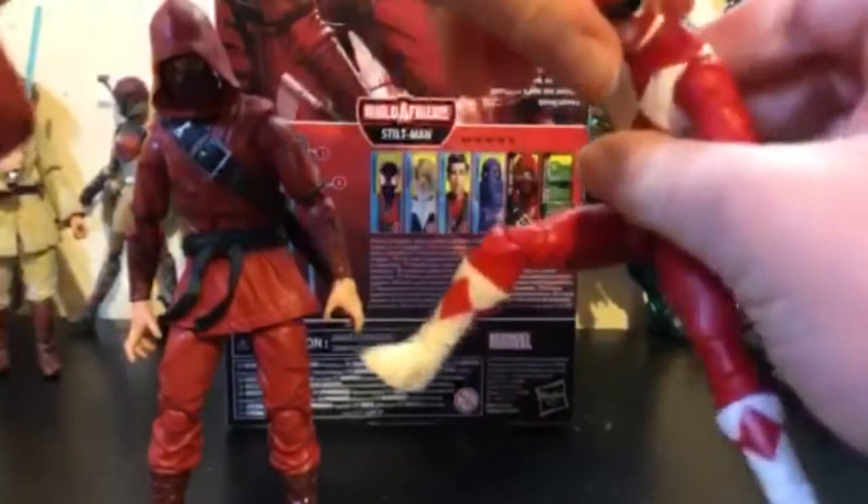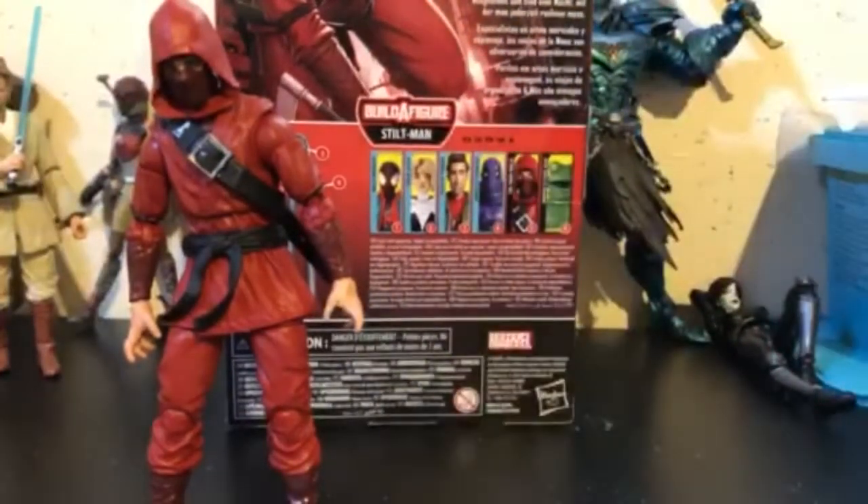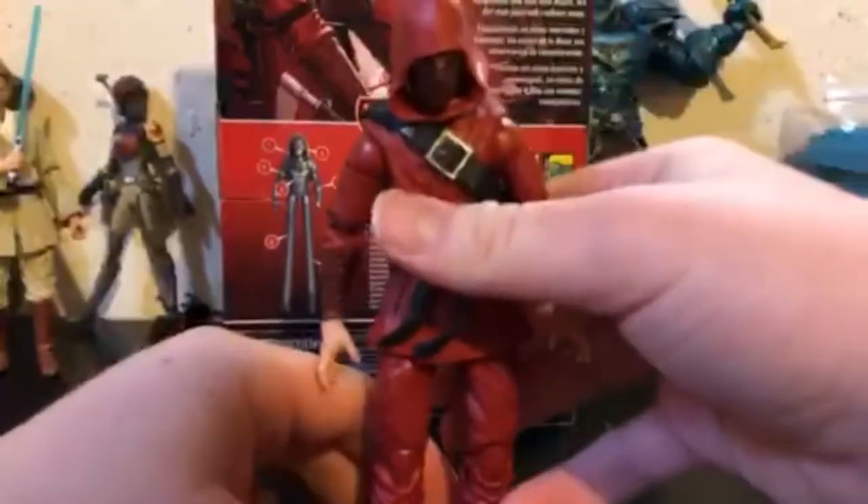I really do want to get all the Mighty Morphin Power Rangers. My favorite's the Green Ranger — he just got a single release and I haven't bought him yet, there are other things I need more. Right now I only have Goldar and the Red Ranger. But he's got really good articulation and it looks like they're finally taking cues from that line, which is good.